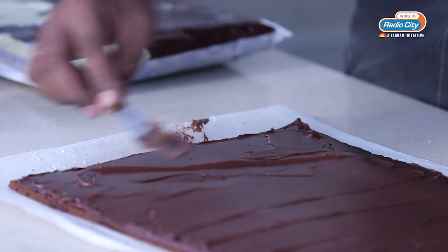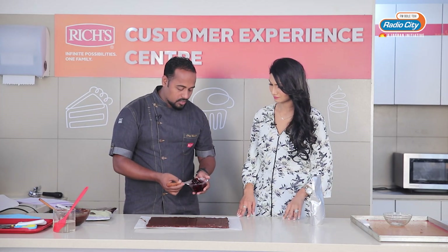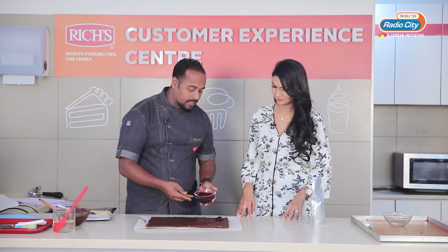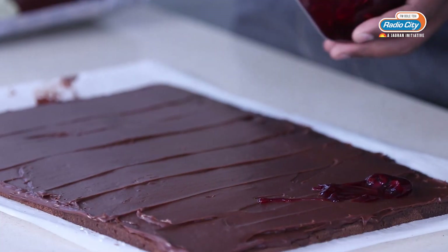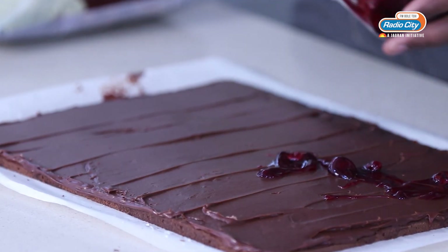Spread this ganache all over. I am going to put the cherry filling over here — I will just put it here and there unevenly so that when we cut it, you will get the cherry in each slice.